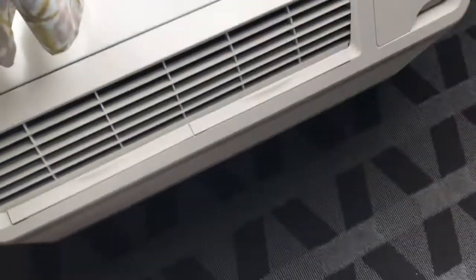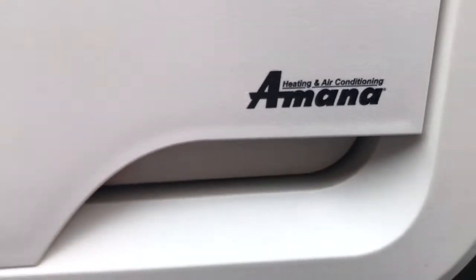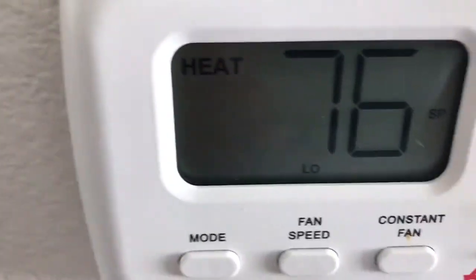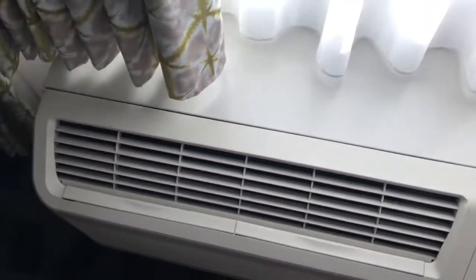Didn't sound so good there for a second. It's pretty quiet, actually. Here's the thermostat for the unit. It's got a nice sound to it.